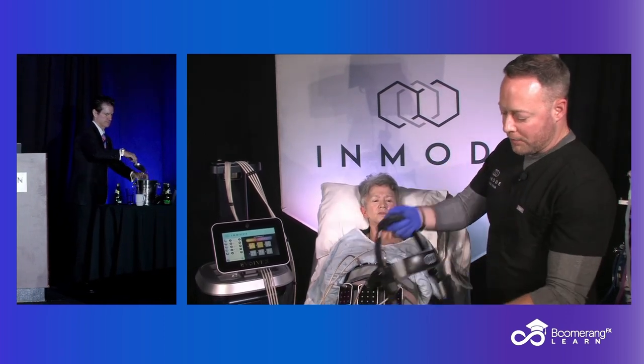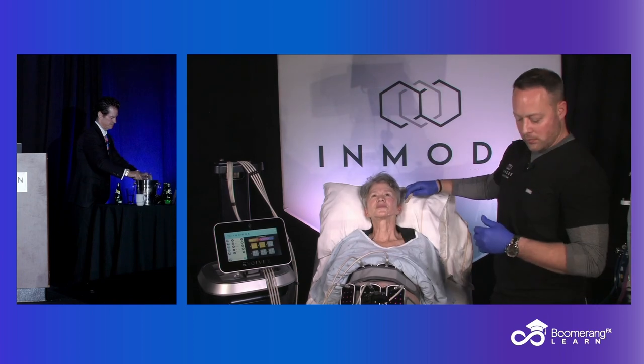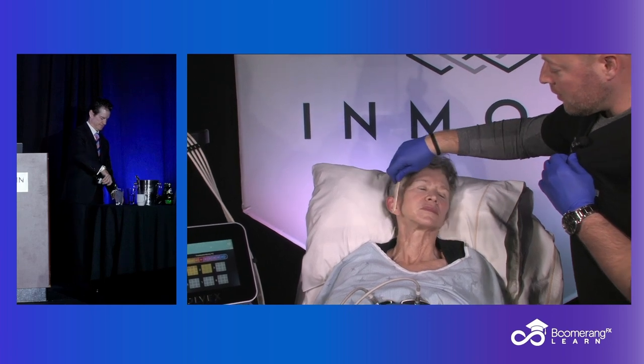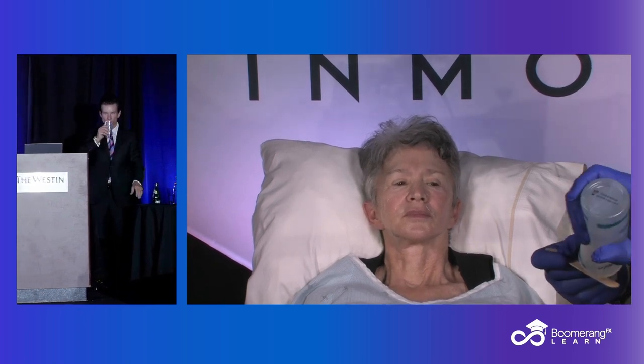Beforehand, there are two options — you can apply ultrasound gel either on the patient for the cheeks, or you can apply it to the applicator. Sometimes it just works best to apply a little bit to both, just to make sure you don't have an area that is bare skin. We want to make sure we have good gel coverage on the applicator.